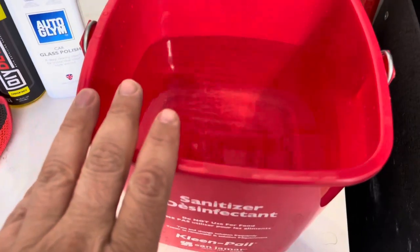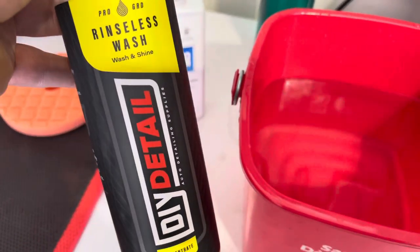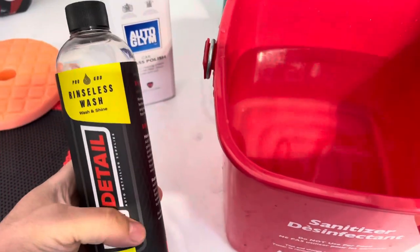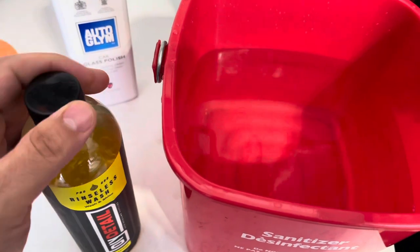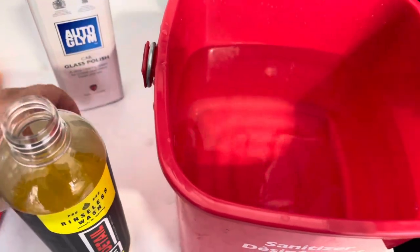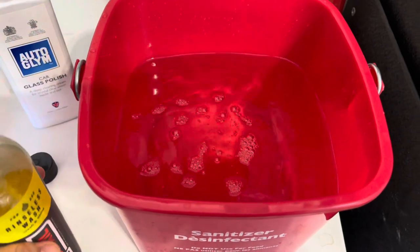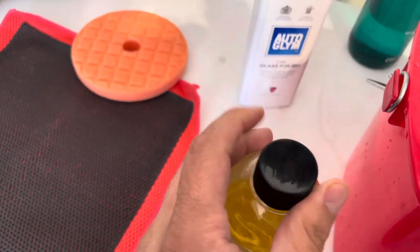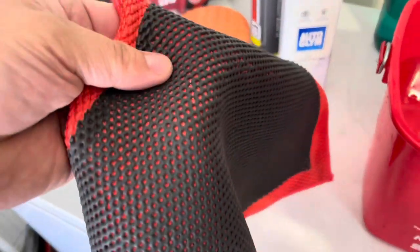I've got some water and I'm going to put some of the DIY rinseless wash in here. We're going to use this as a rinseless wash solution - it's going to soften up the clay towel. Let me just put a little bit in there to get that started.